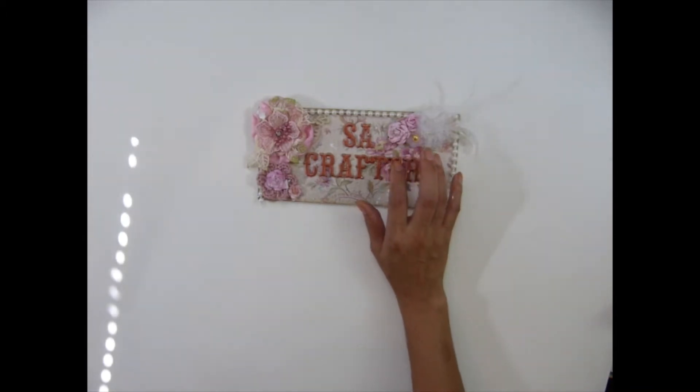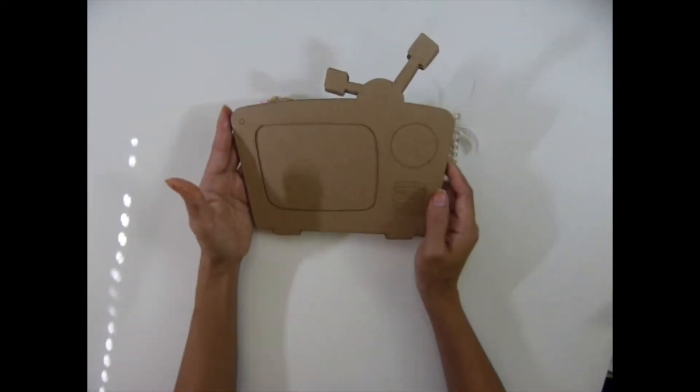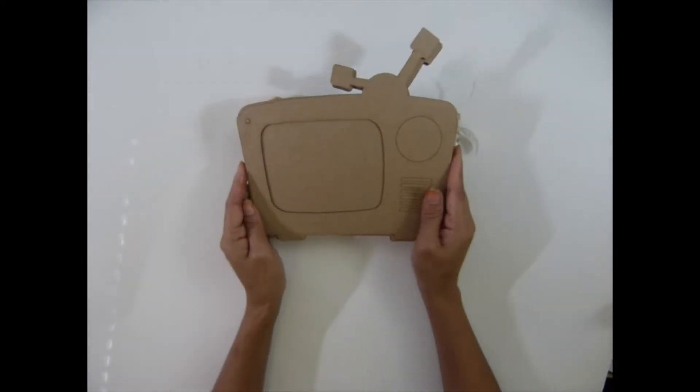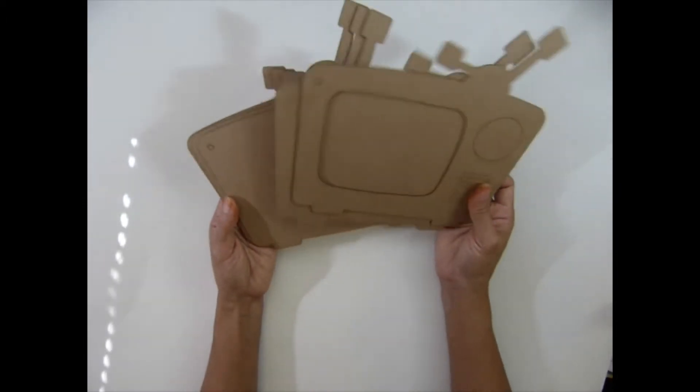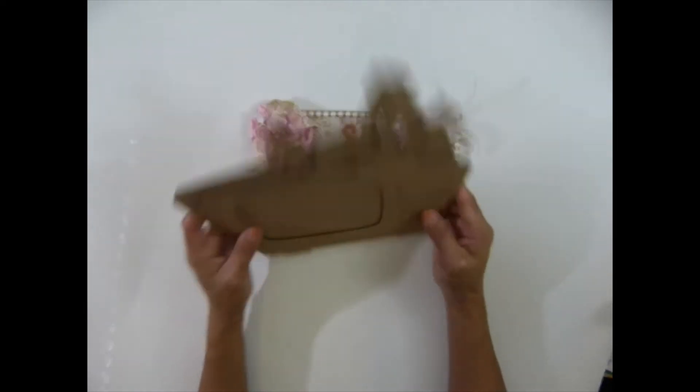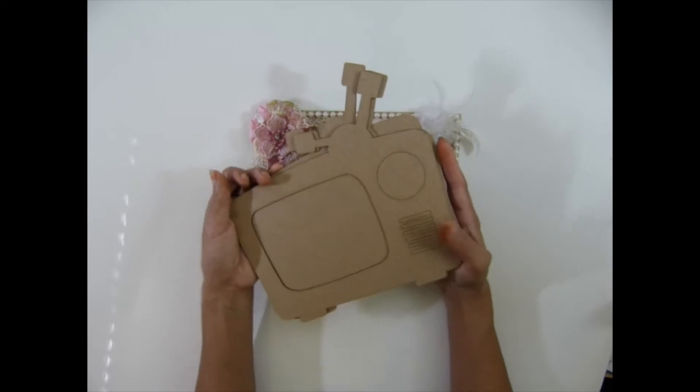I'm going to show you guys my new products. First, I'll show you this mini album — the TV chipboard. You know I have the tiny one, but this is the bigger version. I still love it, it's so cute. You get four pieces in the back and one in the front.